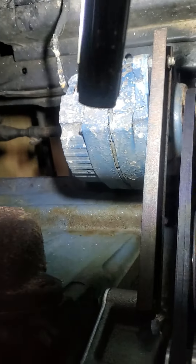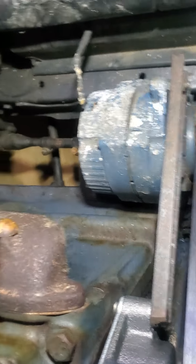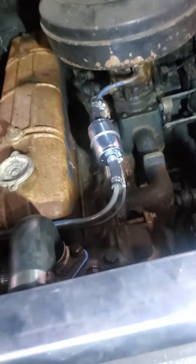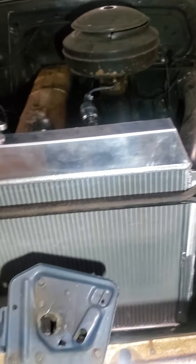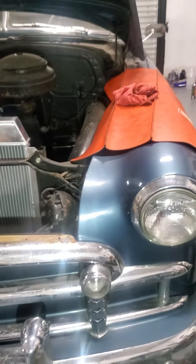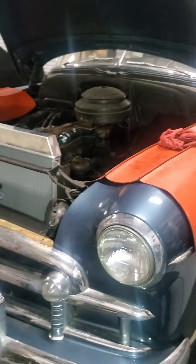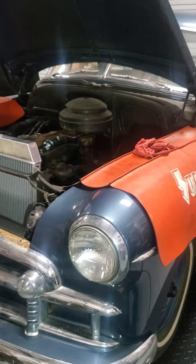The alternator was actually up against the block, which was not healthy, so I took care of that. Underneath, I cleaned out the fuel lines and made sure they were completely clean. They are all buttoned up now, and the new gas tank is under there.